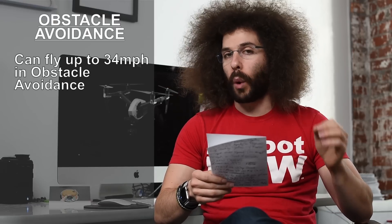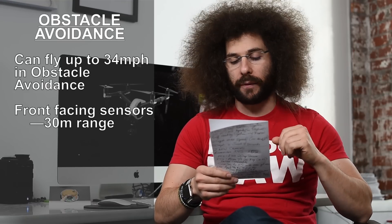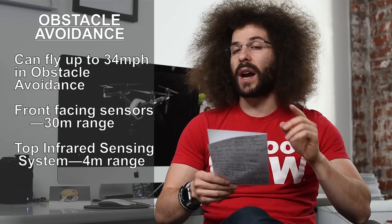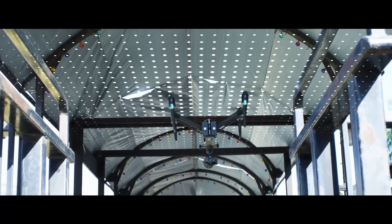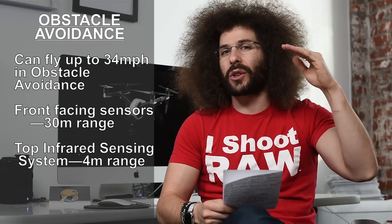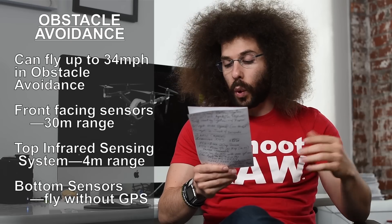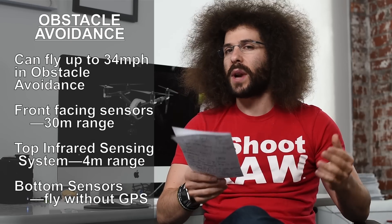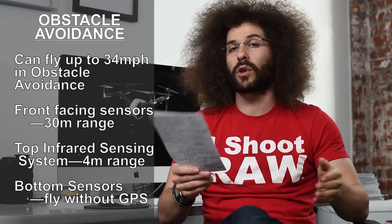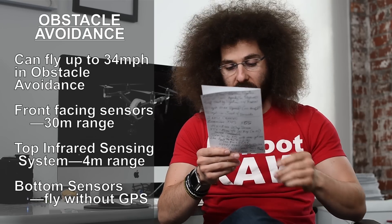They've also added obstacle avoidance for the first time, and it works up to 34 miles per hour. You have a forward-facing obstacle avoidance camera that will see up to 30 meters. You have an upward one that's infrared for up to four meters, so if you fly inside or under bridges or low-hanging things, you have a sensor above to help you avoid collisions. You still have the downward one for better hovering and to help when you don't have GPS inside. It's not a 360-degree system since there's nothing on the left or right, but this is a professional drone and most pilots flying these are pretty good at what they do.